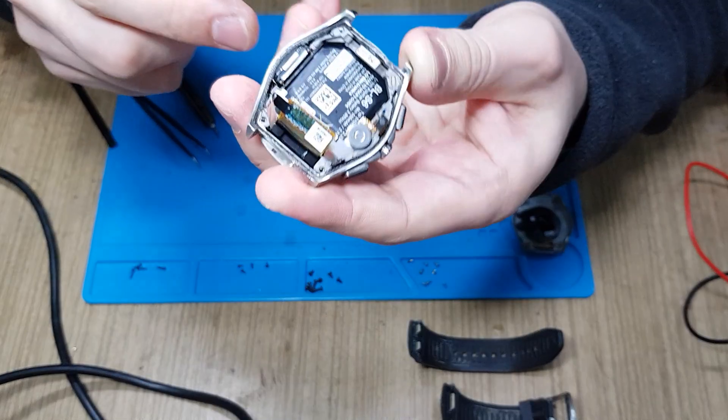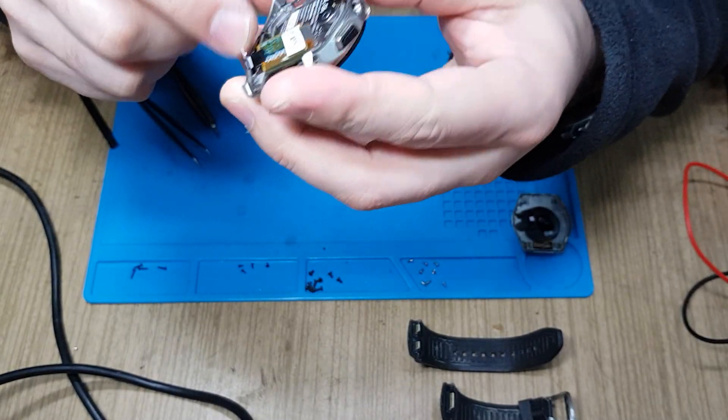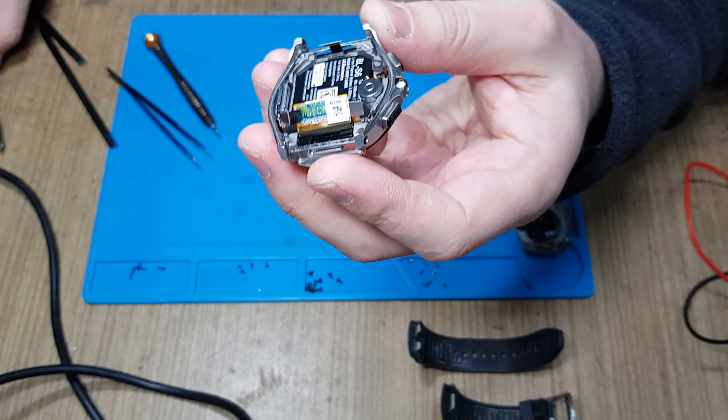Let's see — maybe I will need to go deeper with the teardown, and if so, I'll film that too.